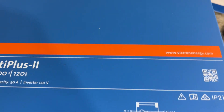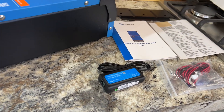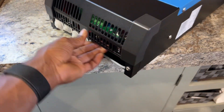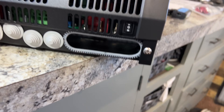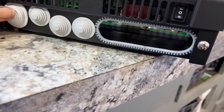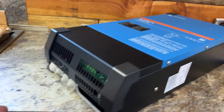This is the Victron MultiPlus 2, 3000 watt, 120 volt. As you look here, this is what comes in the box: you've got your instructions, your wiring, and your VE.Bus plug-in. When you come to the back, you see your plug-ins - this grommet here you take off, you cut it, and it will fit your wire size to whatever size you want. Typically you're going to use zero gauge or similar; you've got to look into what size wire you need for your application.